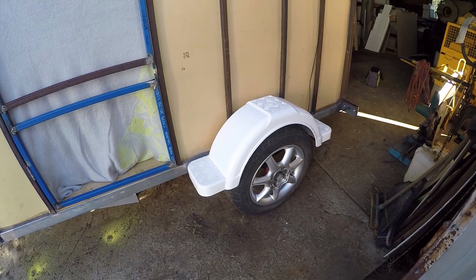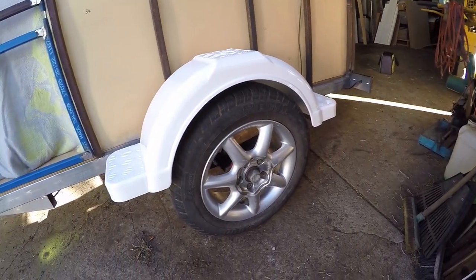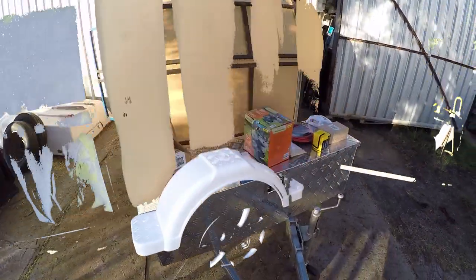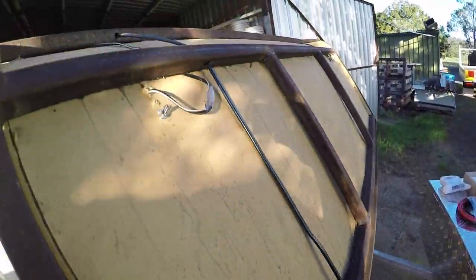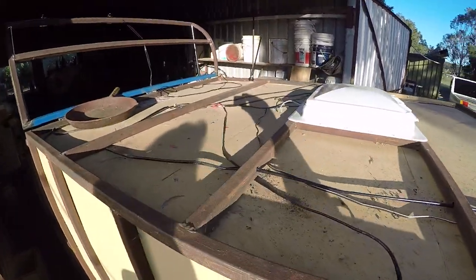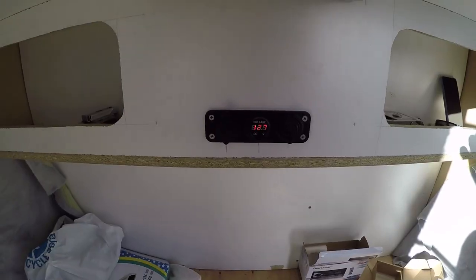Here you can see the toolbox and wheel arches where they were fitted to the exterior of the camper. Once I had those interior walls finished I was able to start installing the electronics I had planned, running all the cabling through the walls. Here you can see where that cabling was run through the interior skin, which will be covered by the exterior skin.